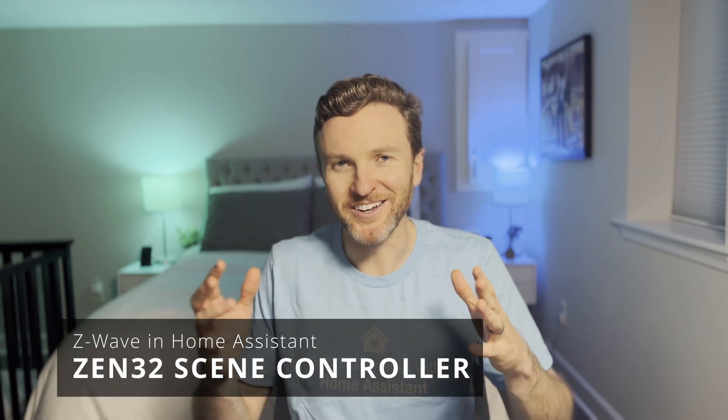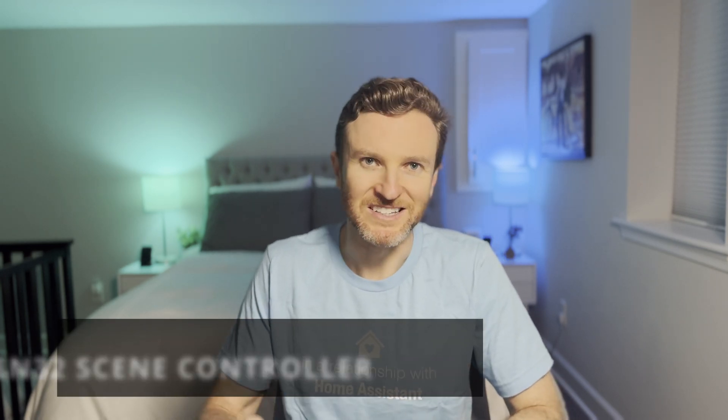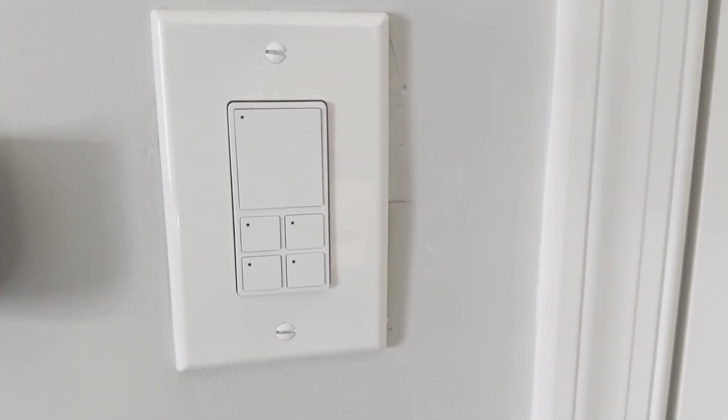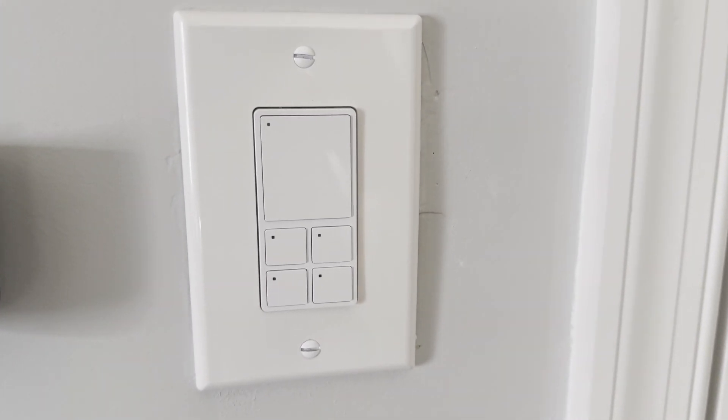Let's take a look at several Z-Wave devices that I'm using in my smart home from a company called Zeus. Some of these products I bought myself and some were sent to me by Zeus for testing, but they're not sponsoring this video. First up is a device that my family relies on every day — the Zeus Zen32 Scene Controller. This is one of the most versatile smart home devices that I've ever used.